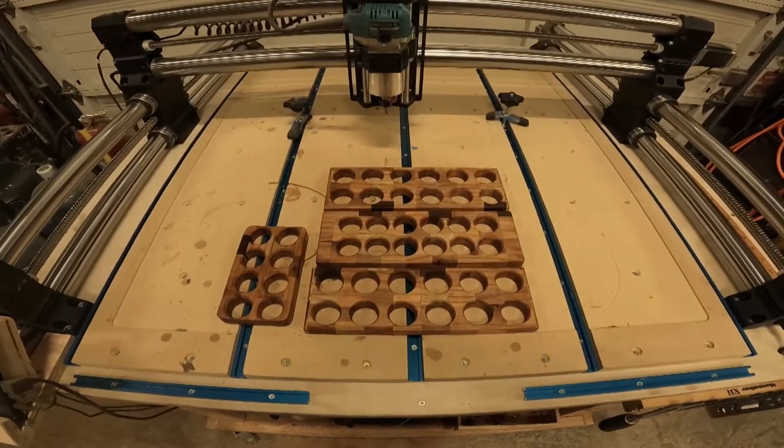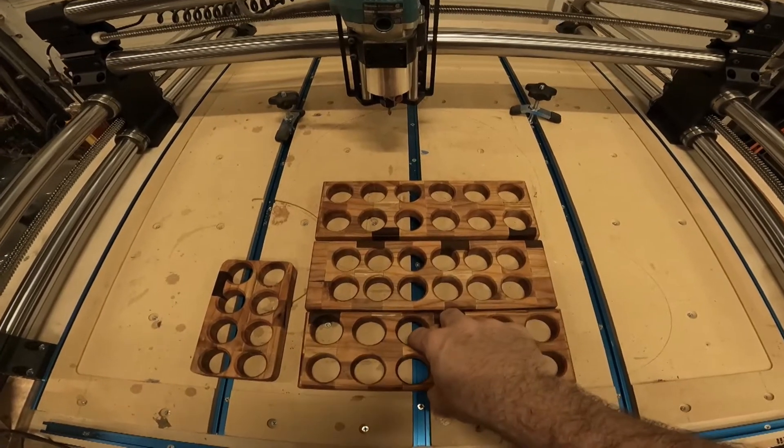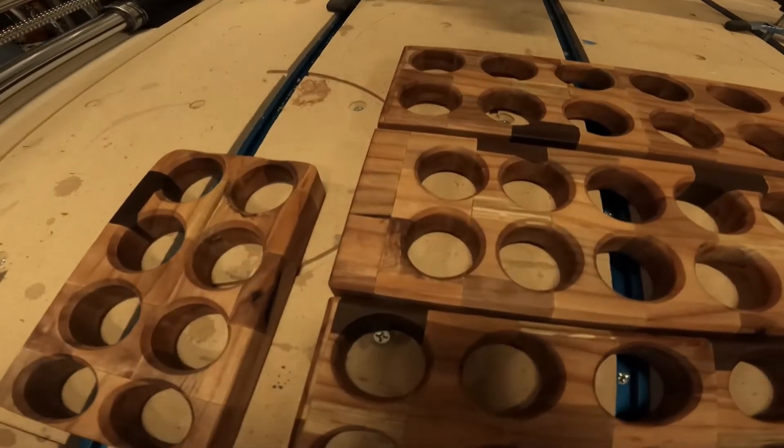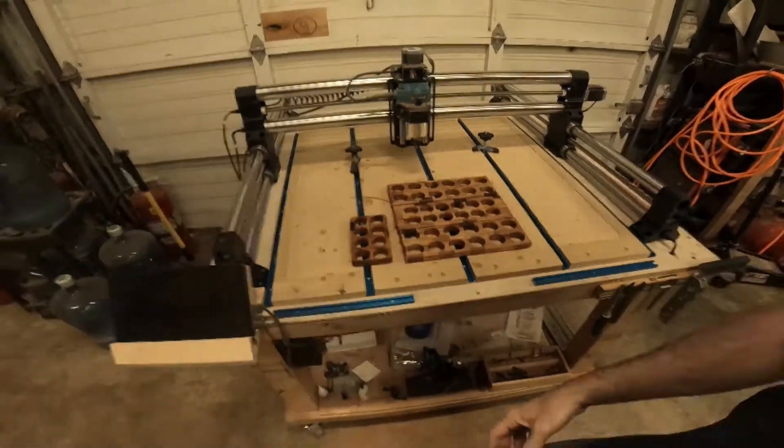The trays have been drying overnight now, so I went ahead and installed the little feet on the bottom. I'm pretty happy with how the colors and some of the character came out with the spalted maple. Hopefully they'll sell — we'll just have to see how things go.